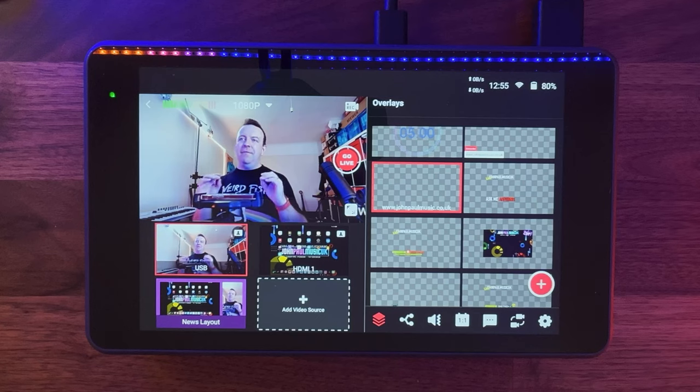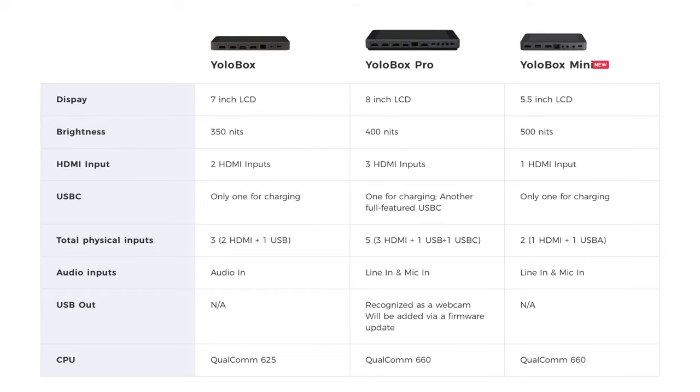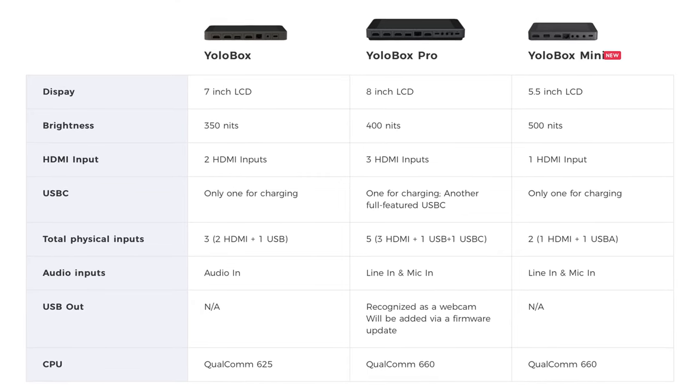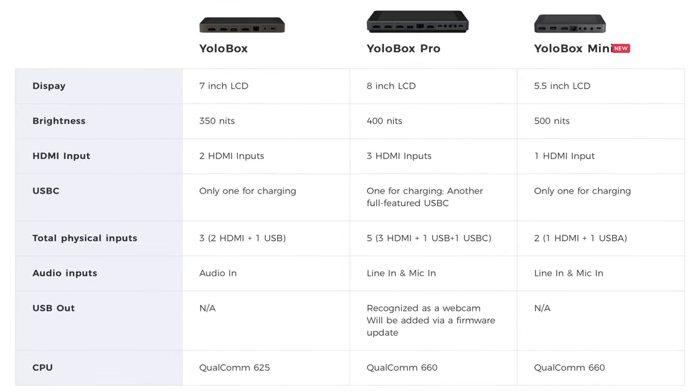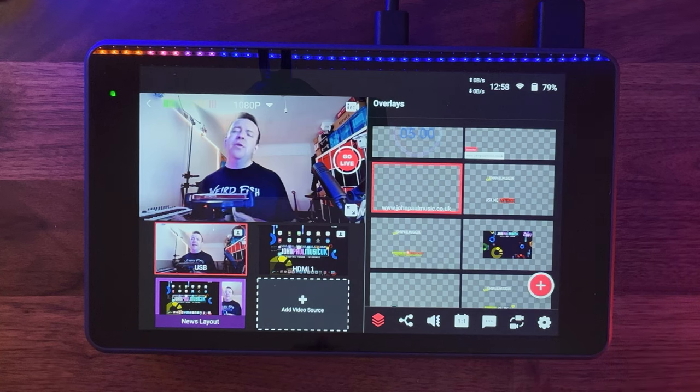What are the downsides? There are no real downsides — just a couple of things they've already changed since I started using it, like adding auto switching. This box is not cheap — it is a professional alternative to taking your laptop. It currently retails in the UK for £1,299. YoloLive actually have three YoloBoxes: this Pro has three HDMIs, the standard YoloBox has two, and the just-released YoloBox Mini has one HDMI and one USB in, retailing around £650-£700. The Mini might be all you need, and it has all the same great features.